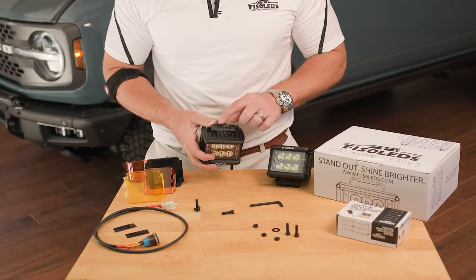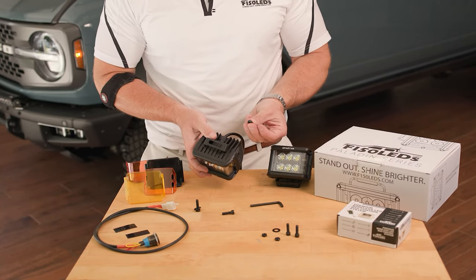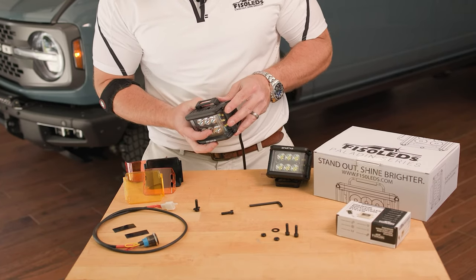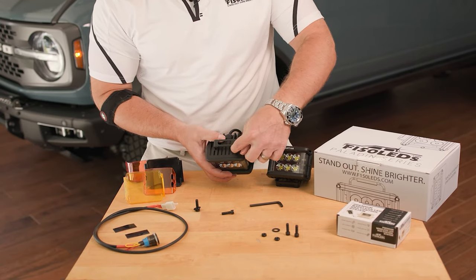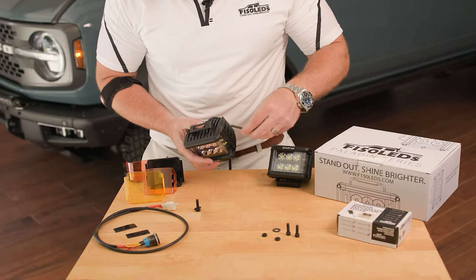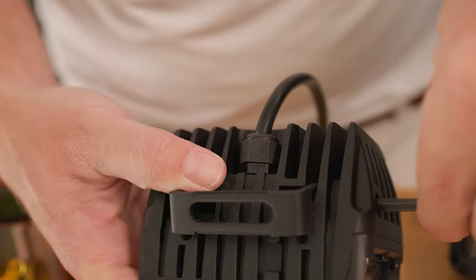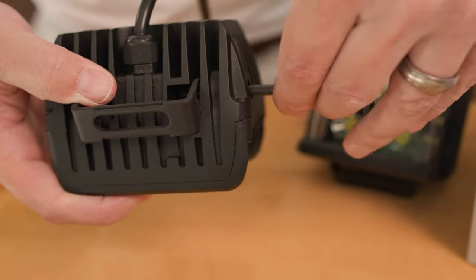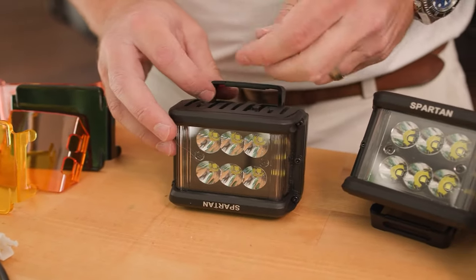When you first receive the lights you're going to want to go ahead and mount this bracket. You just drop in your nut here on the back channel right under the bracket. You want to get it a couple of shakes so the nut lays flat along with these serrations here, and then you're just going to come in with your bolt using the included hardware and line it up with that nut to tighten your bracket to the light housing itself. Repeat that for all four sides.